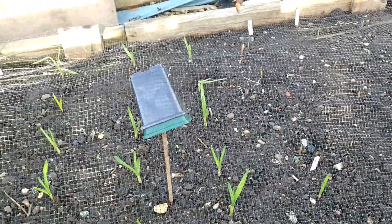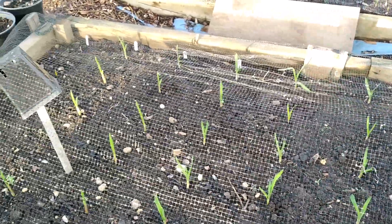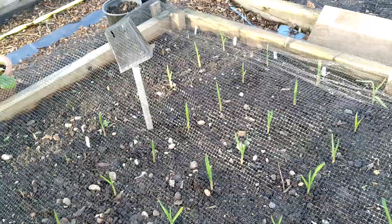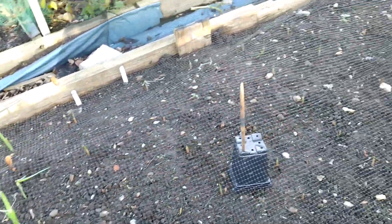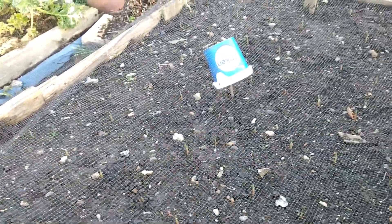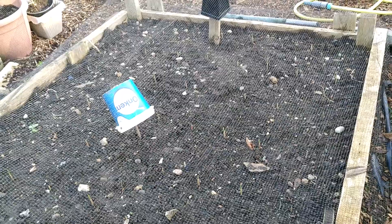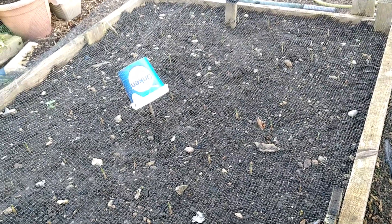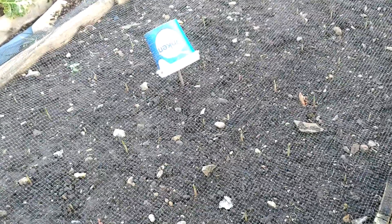The reason I put a net down is that when you plant garlic, birds will dig them up. They don't eat them, but they think they can find something, so they dig them up and put them away. I planted around 132 garlic cloves in total.